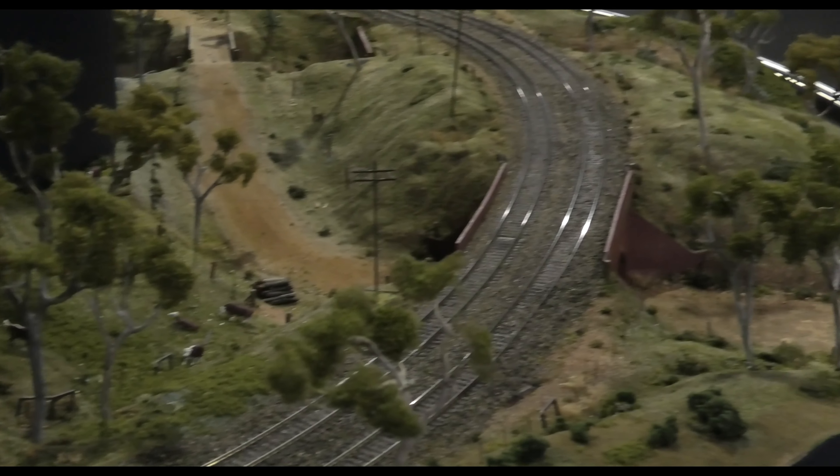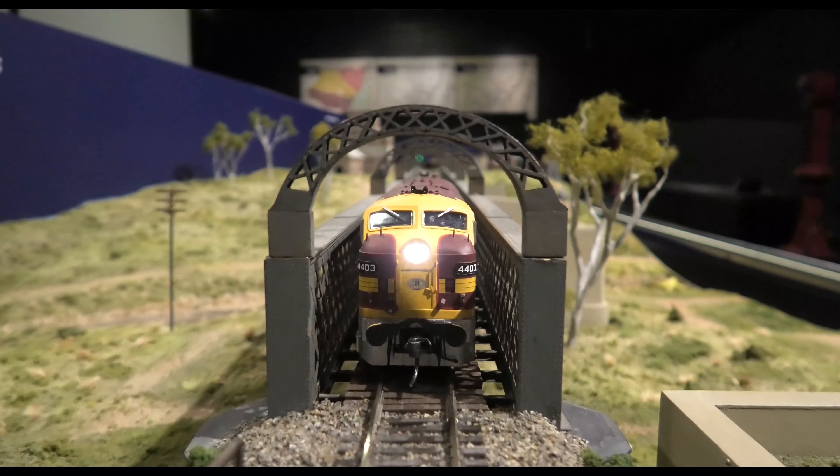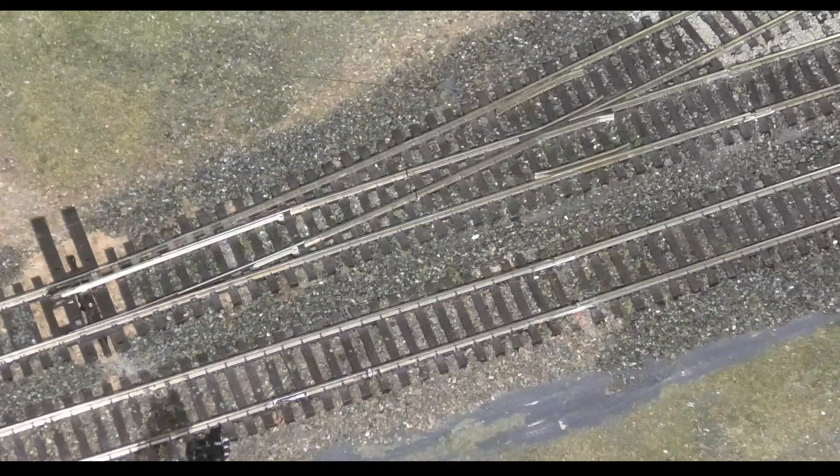A point is the fancy arrangement of rails that allows a train to change tracks. Within the point there are toes, heels, blades, closure rails, stock rails, check rails, and the frog.